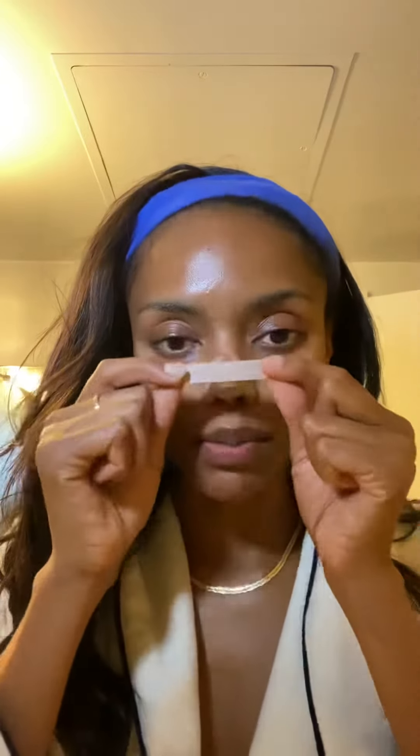Then I take another piece and tape from bottom to top — I pull my nose down, which I was suggested to do. The purpose is to make sure the tape is fitting on your nose tight. I'm pulling it down because mine was sticking up. I take this piece, put it on tight, and squeeze it towards my face. From the side, you can see I'm squeezing the tape down on my nose.